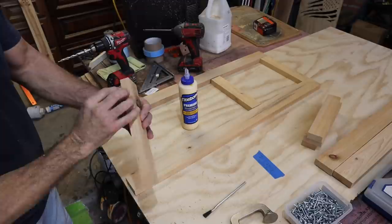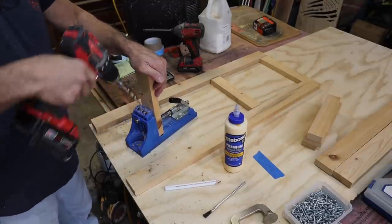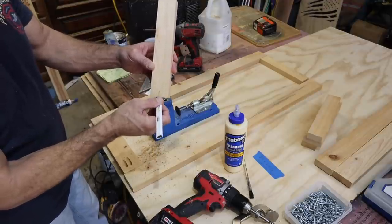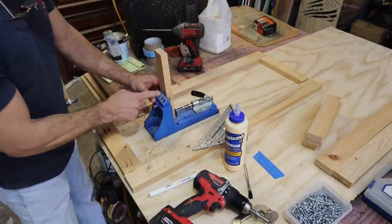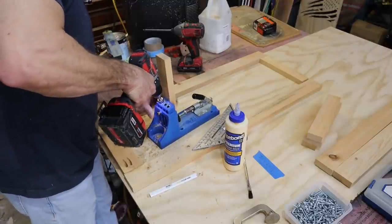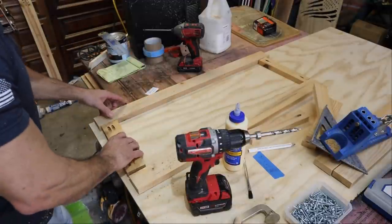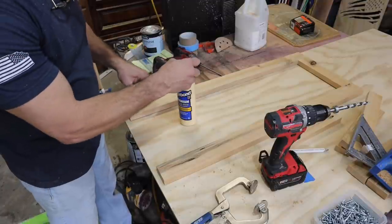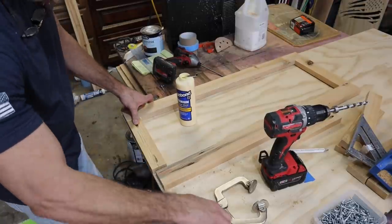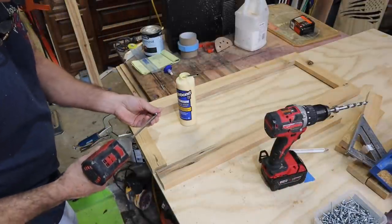I do not want my screws too close to this end because that's where we're going to route and we don't want to bite into the screw. On this one I want to get it close to the middle because I do not want to route here or here and catch a screw — I need both sides open. They have a little mark right there where you can line it up. Put a good bit of glue, let it come out when you squeeze it. You can wipe it down with a damp cloth to get the excess glue out. Coarse thread, inch and a quarter screw.